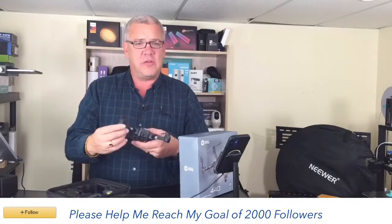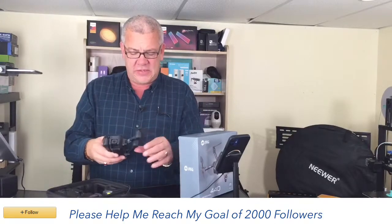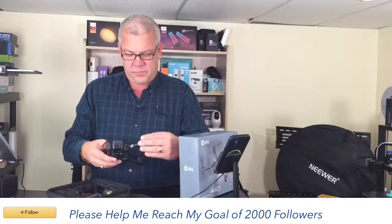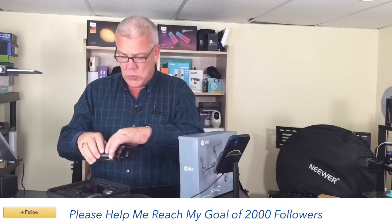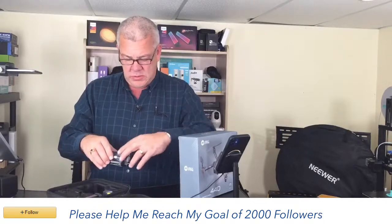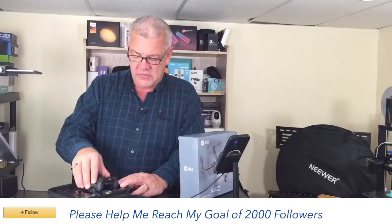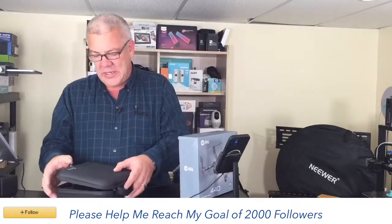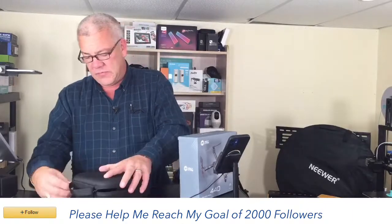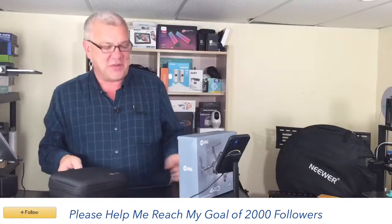This is the Holystone HS440 drone — a really nice way to get started in the hobby without breaking the bank. It's easy to put back together and everything stores in the nice carrying case they designed for it. Zip it up, have it charged and ready to go for next time.